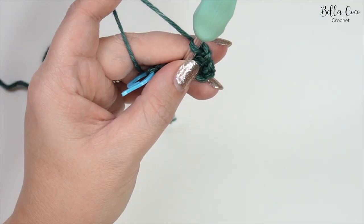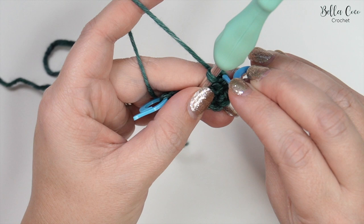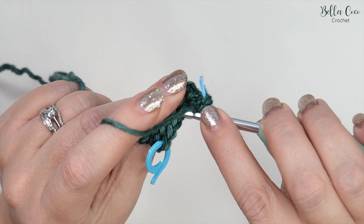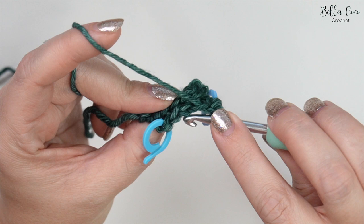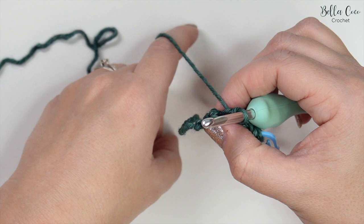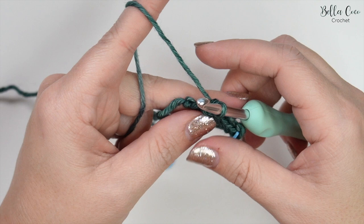At this point you can go ahead and mark your first stitch. Find your next stitch into the back loop, slip stitch, into the back loop, slip stitch, and go all the way across — four, five. Remove the stitch marker and find that back loop for the last stitch, then slip stitch. We're going to repeat this over and over.